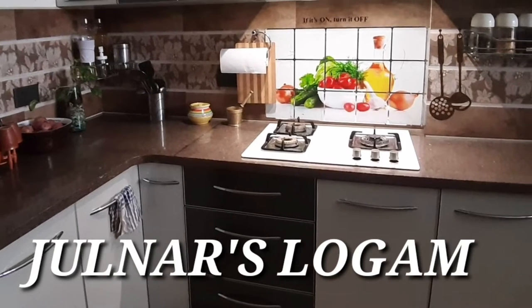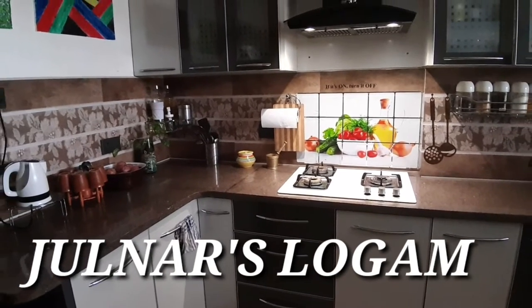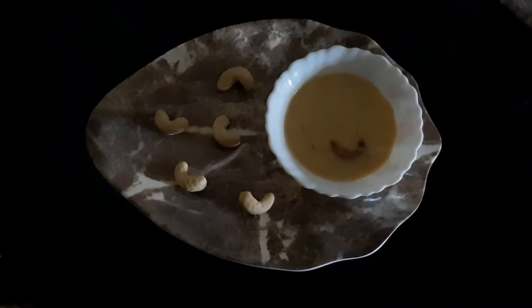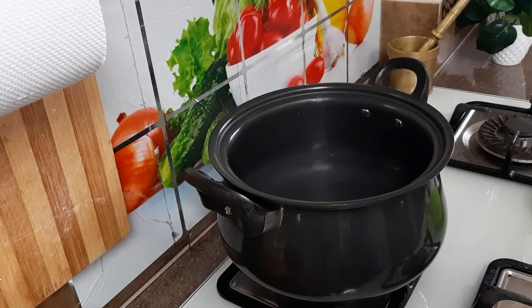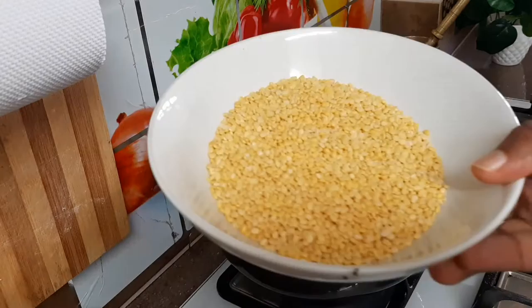Hi guys, welcome to my vlog. I am going to make a different taste of my mother's recipe. 1 liter of soy sauce, 1 cup of soy sauce.